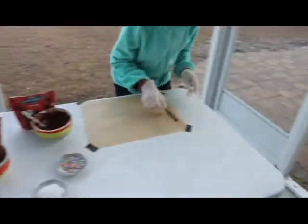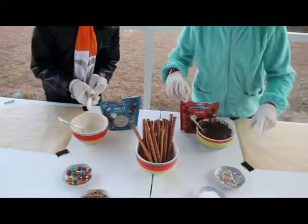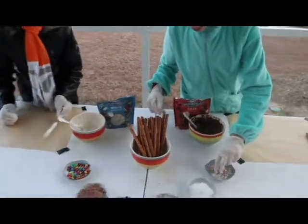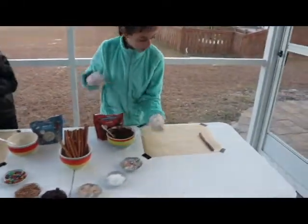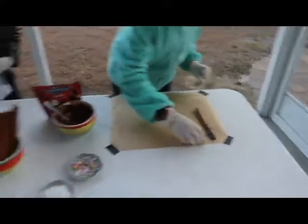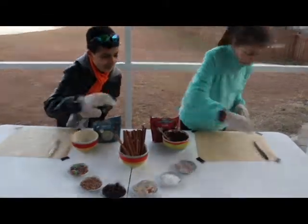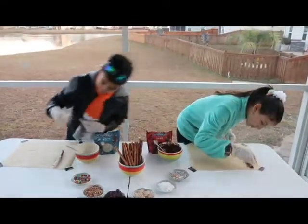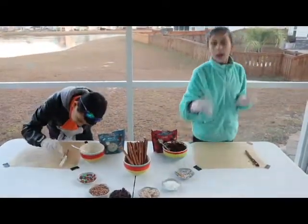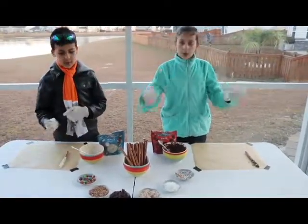Put it onto your baking sheet. And then take a little of sprinkles, or any toppings, and put it on. You will be repeating this over and over again.